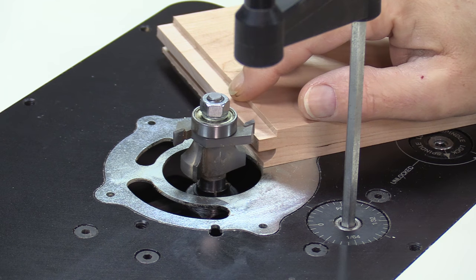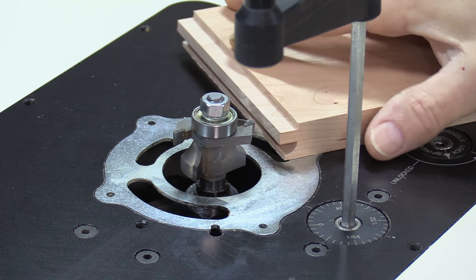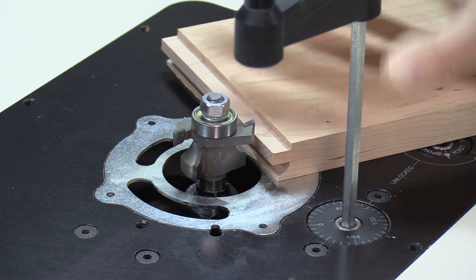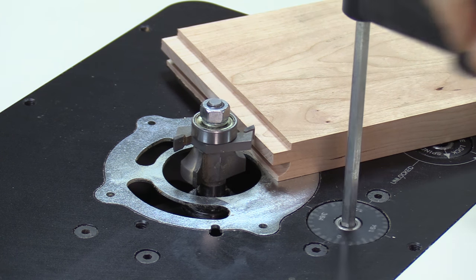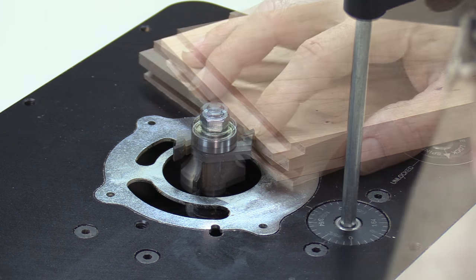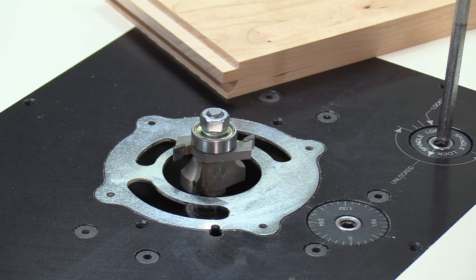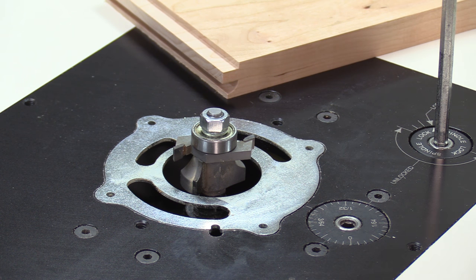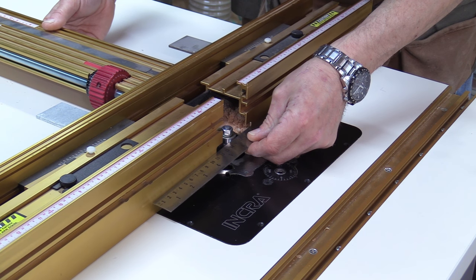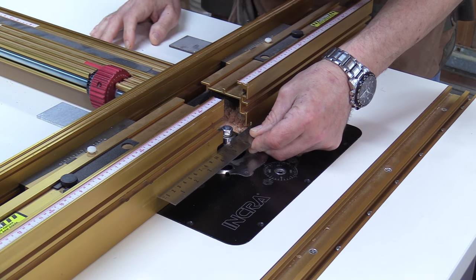I've got all the cope ends of the rails cut and now I've got the stick bit in my router table. I'm going to cut the negative part of the profile, so I'm going to butt this up against here and slowly lower the bit until it is flush with the top of this piece. That appears to be good right there, so I'm going to lock my router bit in place and then get the fence set up. Just like the cope bit, there's a roller bearing on there — I just want to move the fence up until it meets that and is smooth across, then lock the fence down.